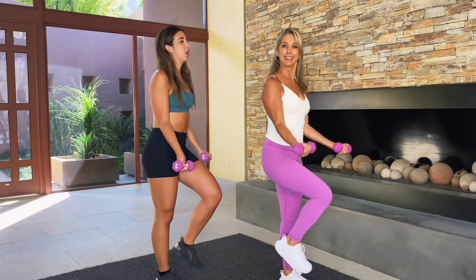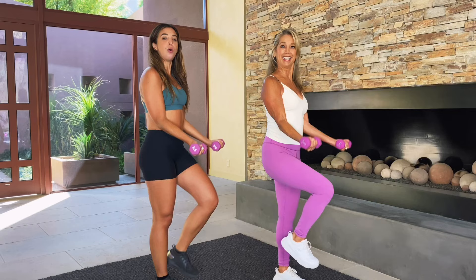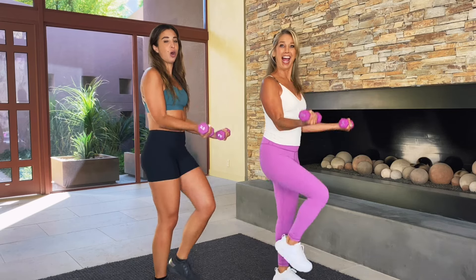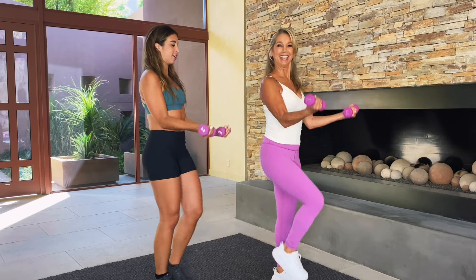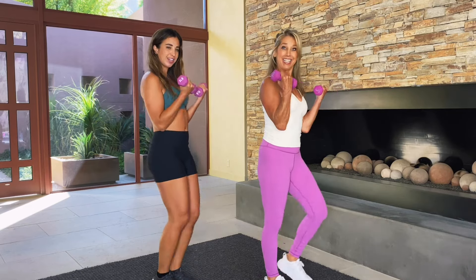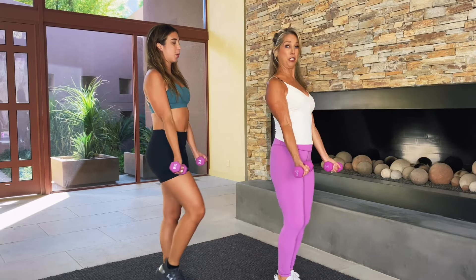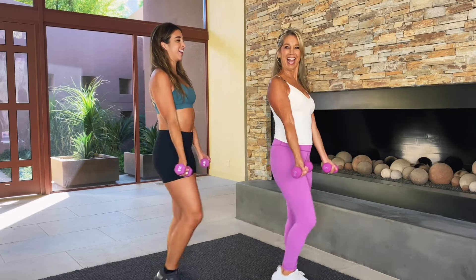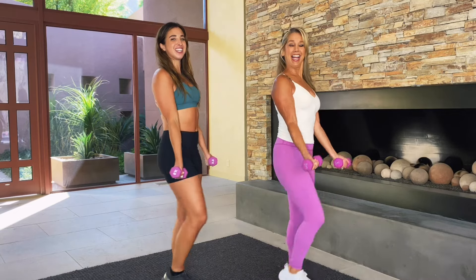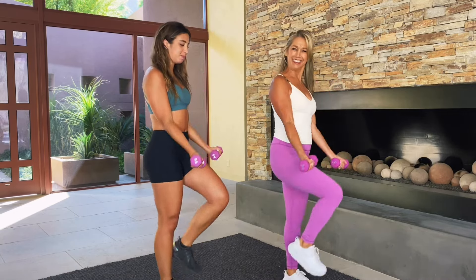Alright, we're going to march in place while doing a bicep curl right here. This workout is going to be low-impact and easy cardio while target toning our abs and our arms. Make sure you're really pulling in your tummy muscles. Zip up those abs and tone those arm muscles. Good posture. Making sure our abs are in tight. Just give us ten more seconds right here. Squeeze those biceps.